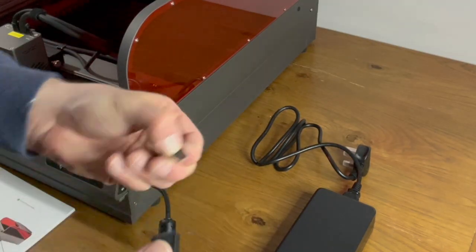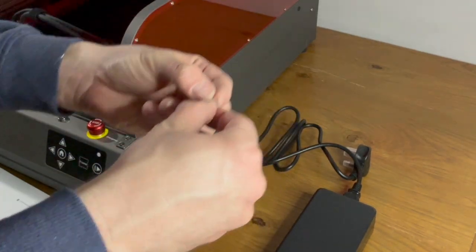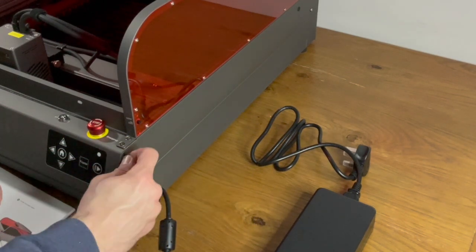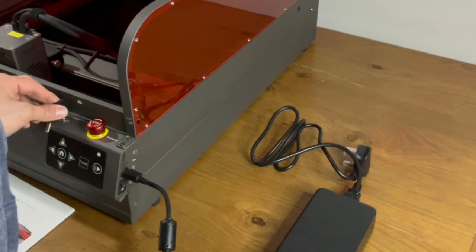On the other side of the machine you'll find the power connection, a TF card slot, and a USB-C port. And for safety there's a key lock and an emergency stop button.